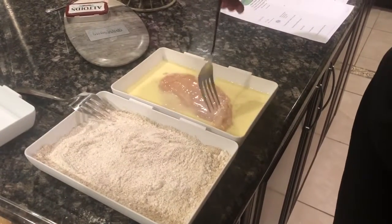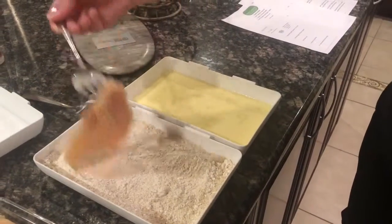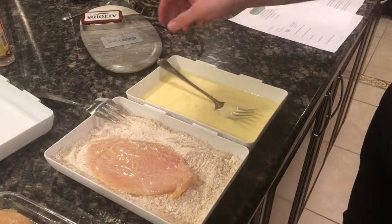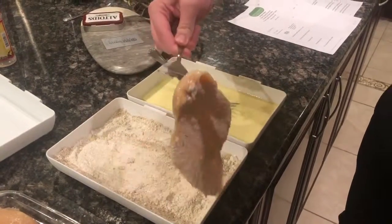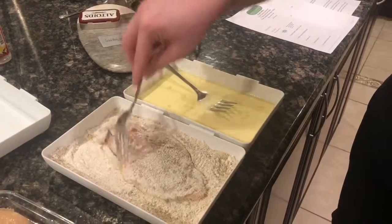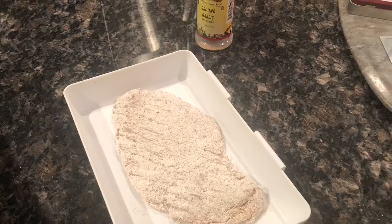Dip each chicken breast in the egg wash and then inside of the flour mixture. Repeat the process for each chicken breast and you should end up with something like this.